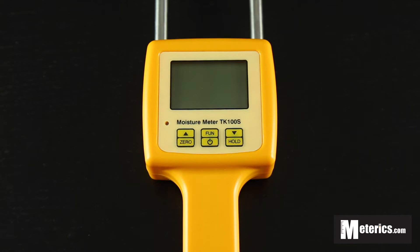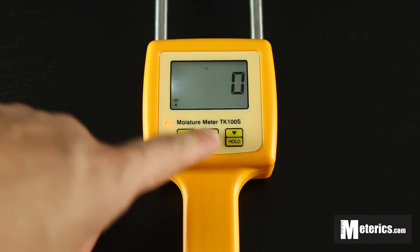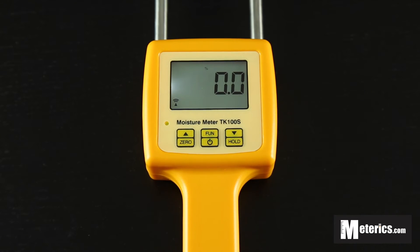And get the moisture content. It has three buttons as you can see. I'm just going to go ahead and turn it on. And once it's on, you'll see a backlight will come on. This is perfect if you're measuring during night time or in dark areas.